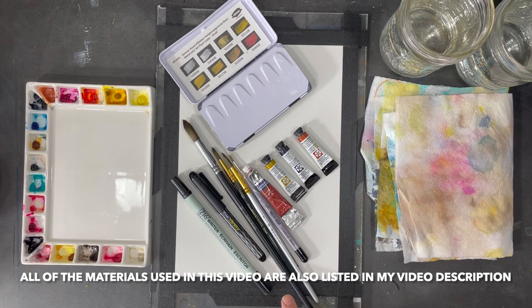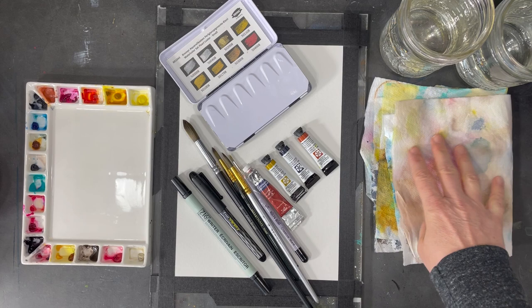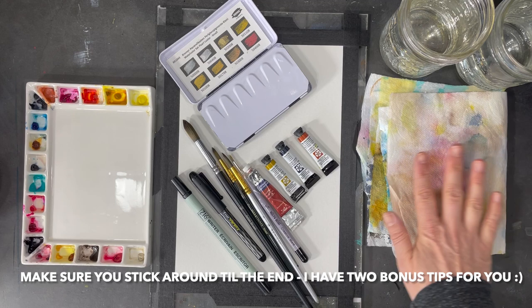I'll be using a number 14, number seven, number five, and a micro mini brush. I also like to work with this fountain pen — it has really dark black ink and I really like it. I also like to work with this Zig writer; it's got two tips and I use the 0.5 millimeter tip.